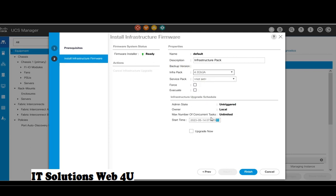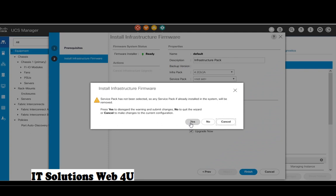First it will upgrade the subordinate fabric interconnect, then it will upgrade the primary one. Before accepting the reboot option, please make sure that there are no major errors reported.